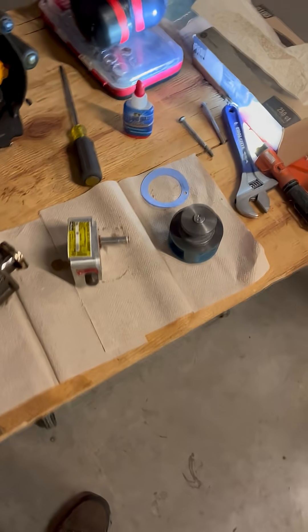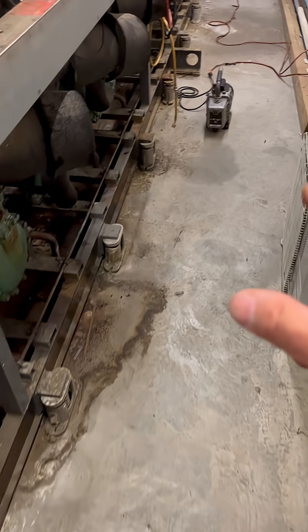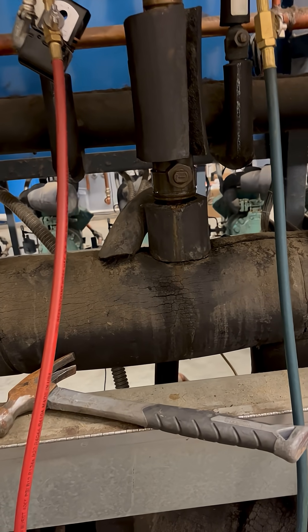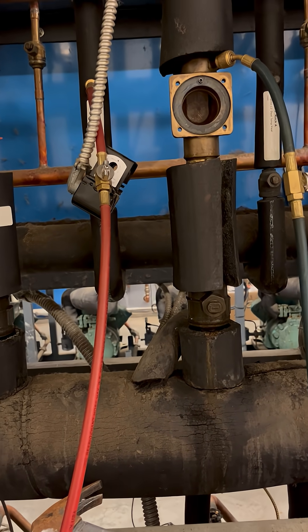Anyway, that's this morning's job. Got the vac pump there when we're ready. Not a bad job — just got to pump it down, get the refrigerant out, and rebuild it. And that's it.